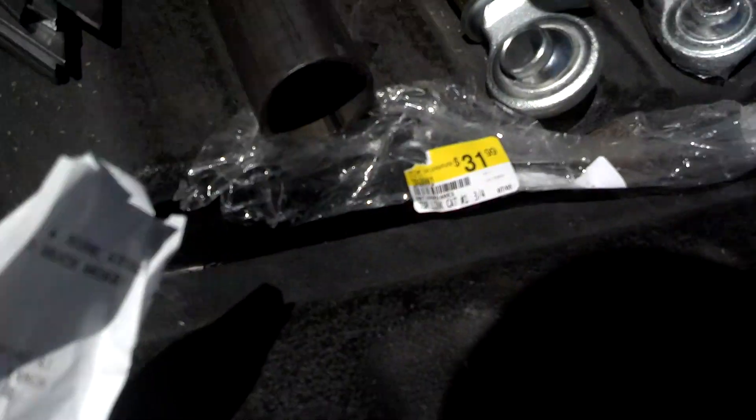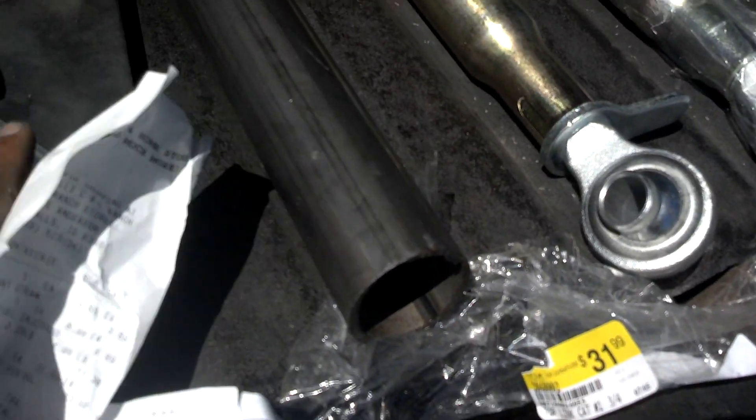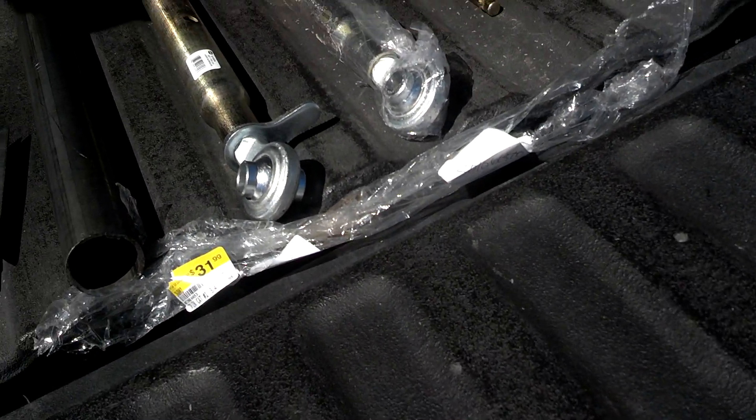I spent $25 for these two pipes. For the gussets, I got 5-inch gussets and 6-inch gussets for $8 and $9, and I got four of each.